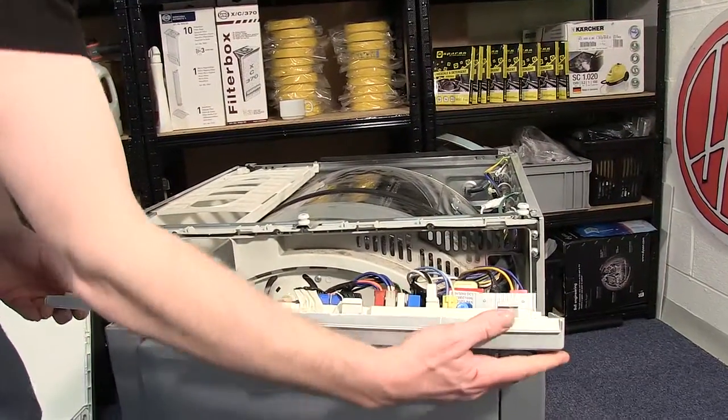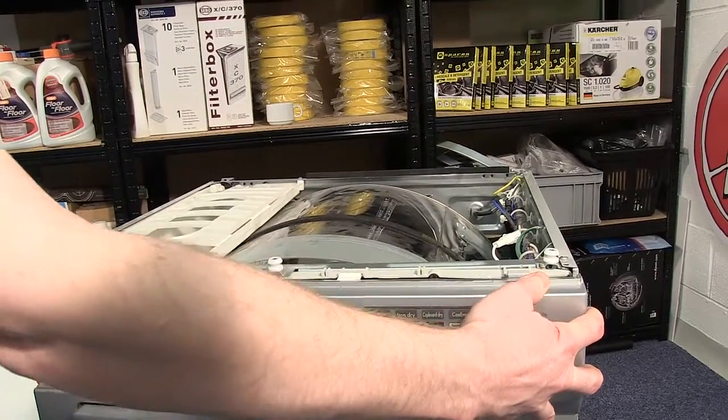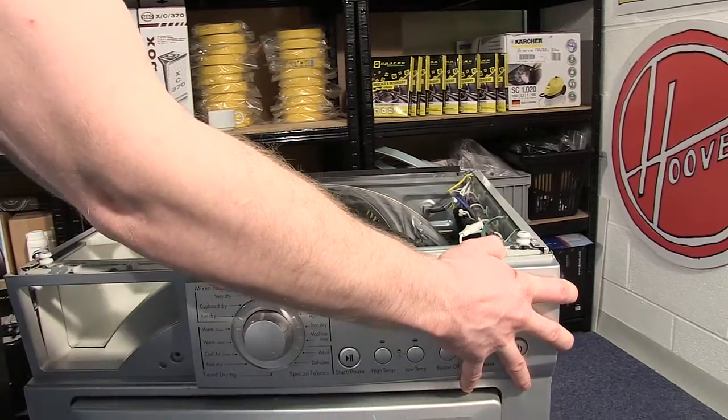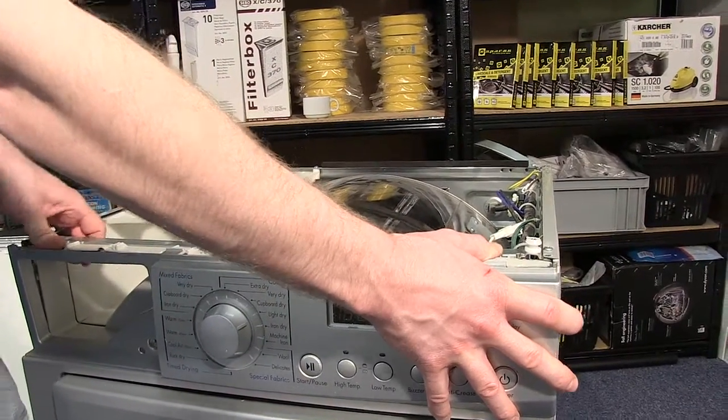With all the electrical connectors reconnected, you can push the control panel back into place and push the tabs down to fit it. Again, use a flat-headed screwdriver if necessary.